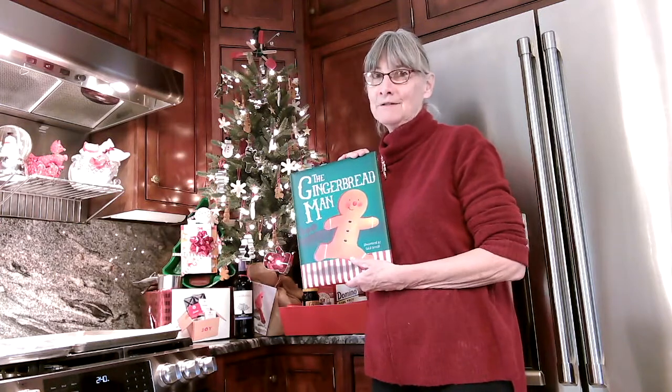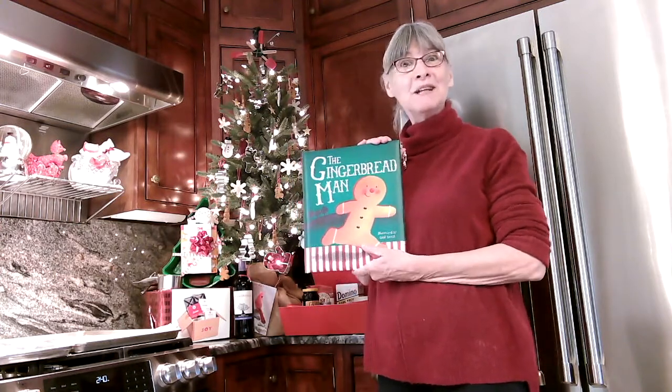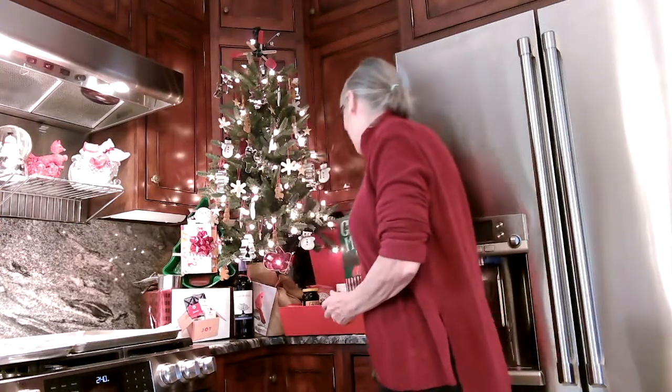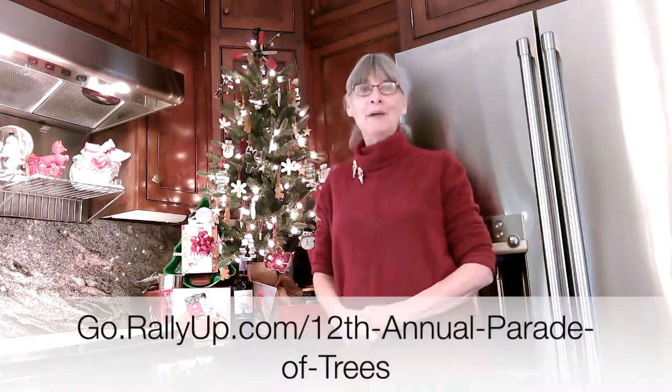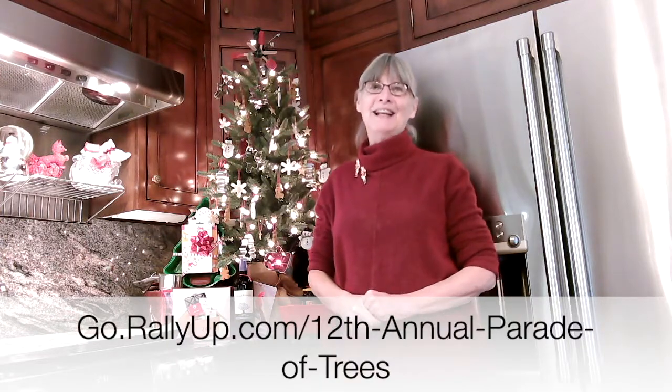You know the one — run, run as fast as you can, you can't catch me, the gingerbread man! And to participate in this, go to rallyup.com/paradeatrees. Thanks!